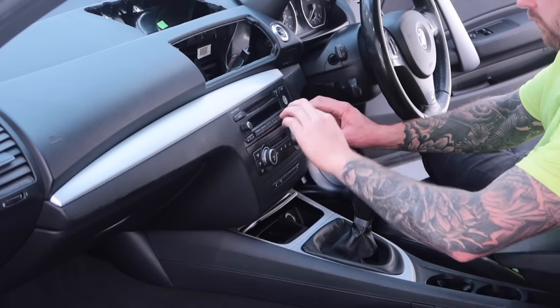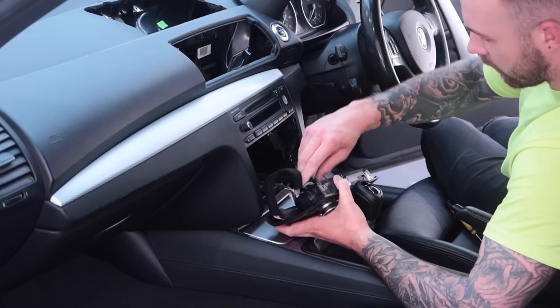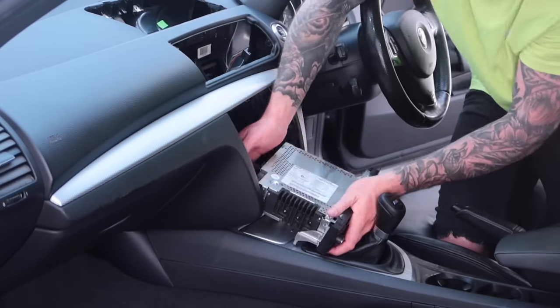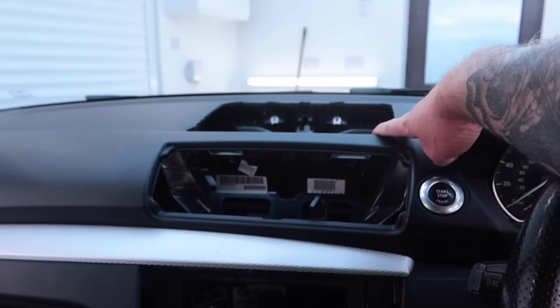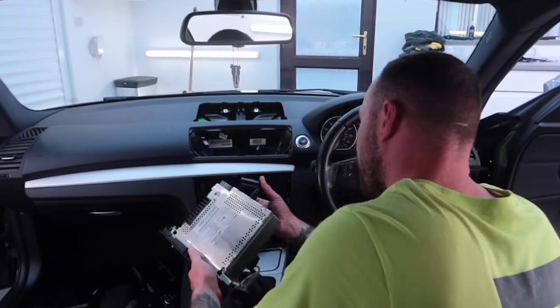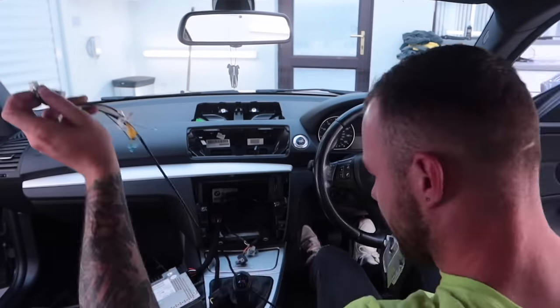Next up we have to access the wires behind the radio, so that means removing everything in the way. First thing to come off was the heater controls, which are just clipped in — using those trim removal tools, just popped out and disconnected the electrical connectors on the back. Then there were two Phillips head screws holding in the radio. Now it's stripped down as much as it needs to be — heater controls out, radio out, air vents out, and the storage bin out. My plan now is to plug in the new unit and see if it's plug and play.